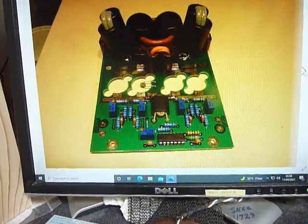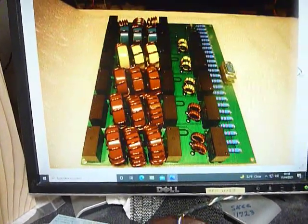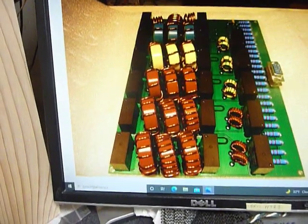It still seems to drift a little bit. Bias is very critical on these — if it goes up and down it changes the current through those transistors quite a bit, so you want that to be right.